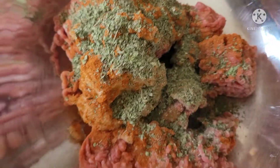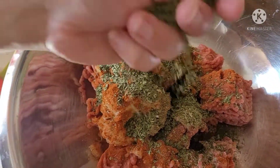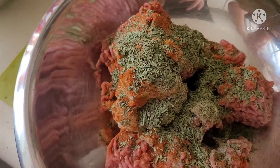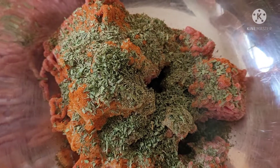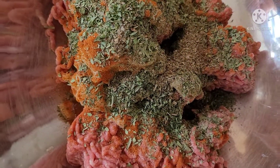Now I'm going in with some tarragon — again, another palm full. The beauty about this dish is you can really heighten the tastes that you love the most, so if you like mint more, do more mint; if you like tarragon more, you can do more tarragon. Next I'm going to include some parsley, another palm full. You can also use fresh herbs if you like. Up next is basil — just whatever I have in the jar — and a palm full of oregano.